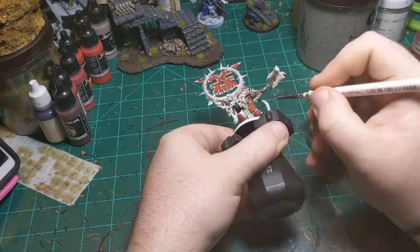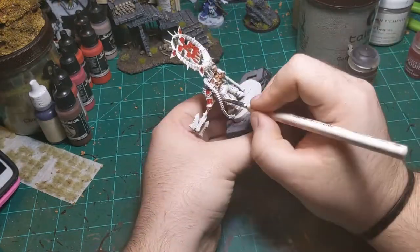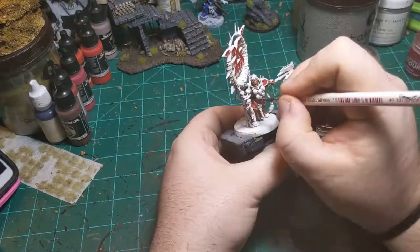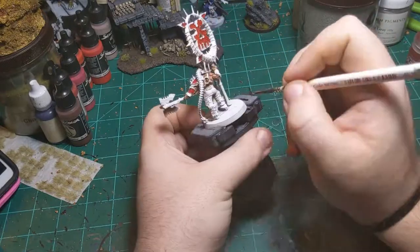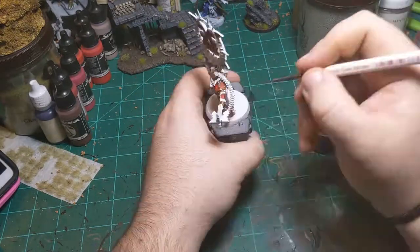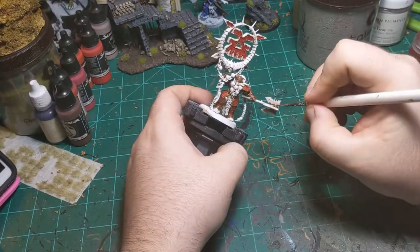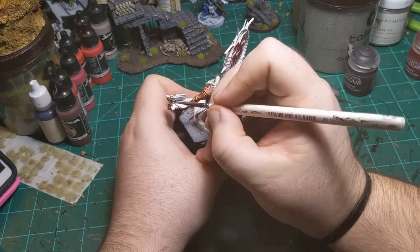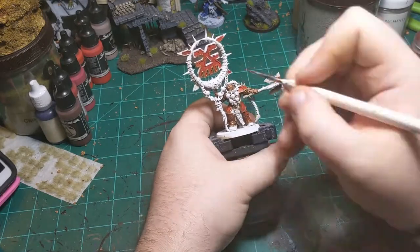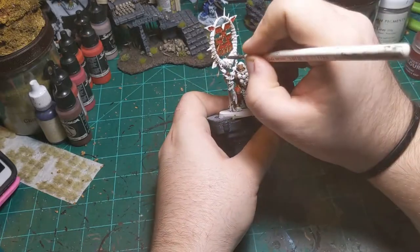Then I moved on to Brass Scorpion, putting it on all the armor trim as well as the trim on the axe and all over the banner. In a non-speed-painting situation I'd mix it up a little bit with different colors, since I imagine Khorne guys aren't getting a lot of refits for their equipment. But since we only had 90 minutes to complete this, I just went brass across everything, and I think it turned out fine.